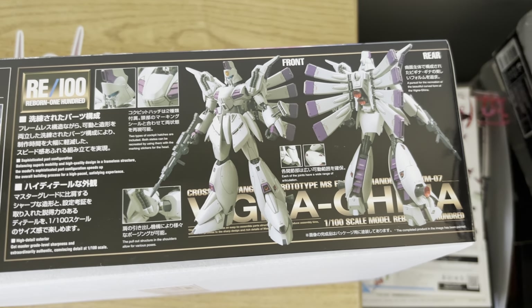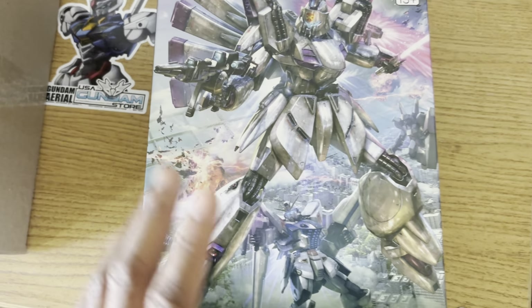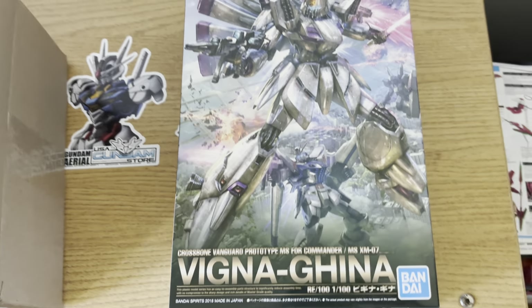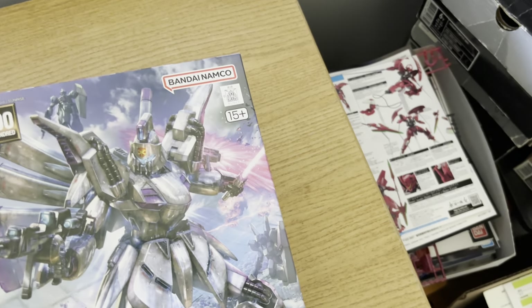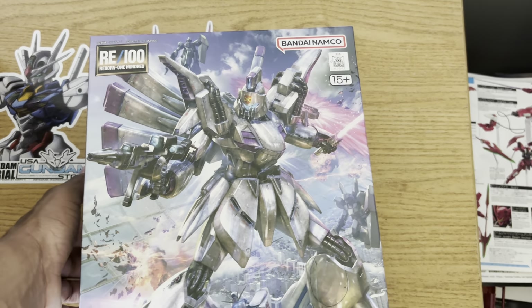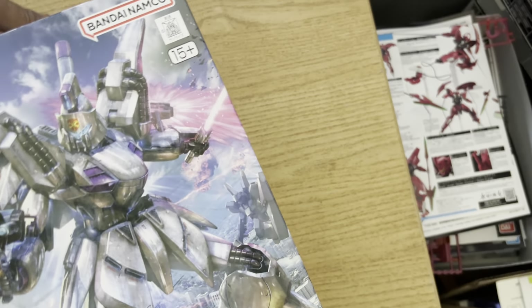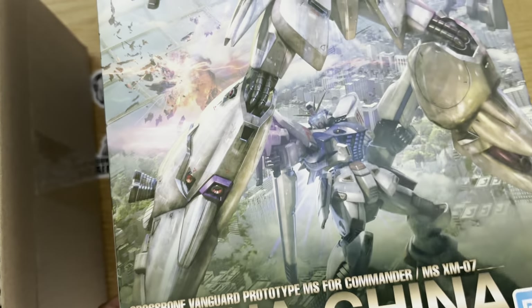I'm hoping this thing doesn't have too many stickers, especially for the purple parts. For those who don't know, I actually have the no-grade Vigna-Ghina that came out around the time of the movie itself, decades ago — but that thing was a piece of crap, just like everything from that line. I probably have two kits from that line that aren't complete garbage, and ironically one of them I dropped so much it ended up breaking into pieces and I've had to glue it multiple times.